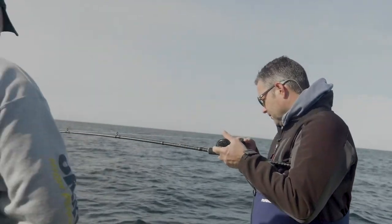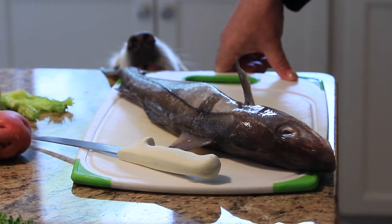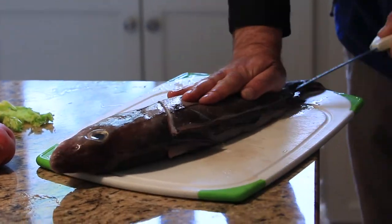Welcome back to the show. Chris brought us some beautiful fresh haddock here. Haddock is one of my all-time favorite fish to eat. We're gonna start things off today with a classic New England haddock chowder.